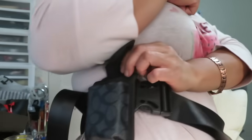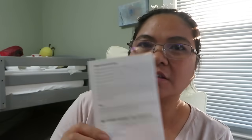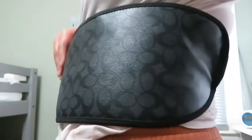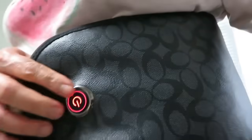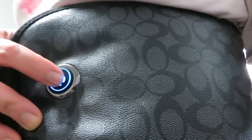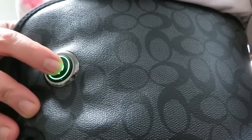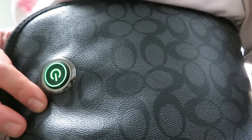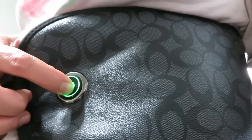Always read the instructions because there's only one button — the on/off button — and the settings are controlled through that same button as well. It's really warm. You can use it on your belly, on the side, or on your back. There are three heat settings: high heat (red), medium heat (blue), and low heat (green).